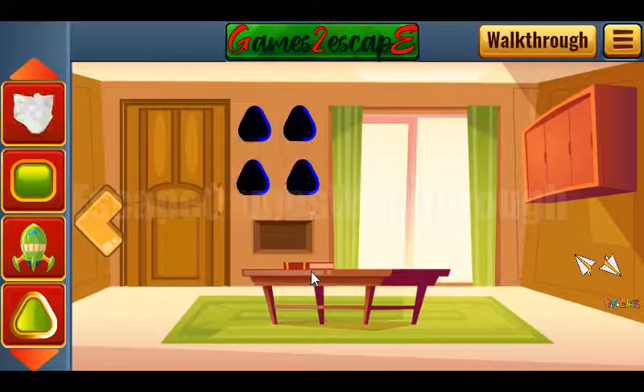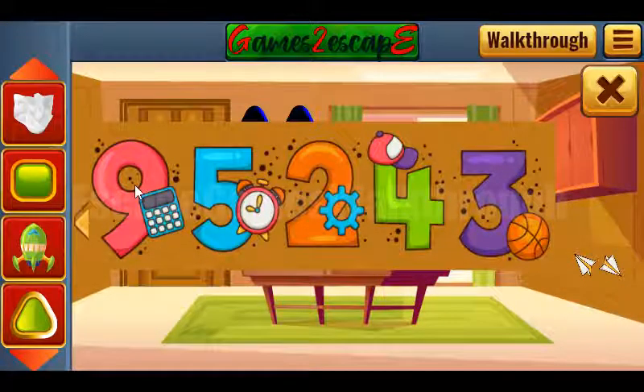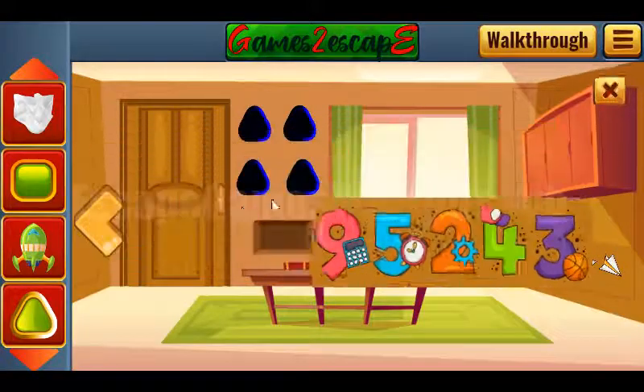Next we can take this paper with a hint; we will use it later. Another hint shows digits, and near each digit we can see different items: calculator, alarm, gear, cap, and ball.